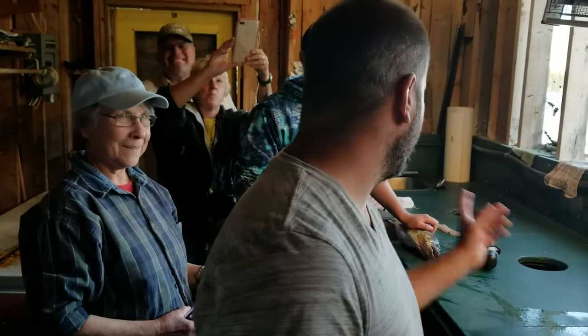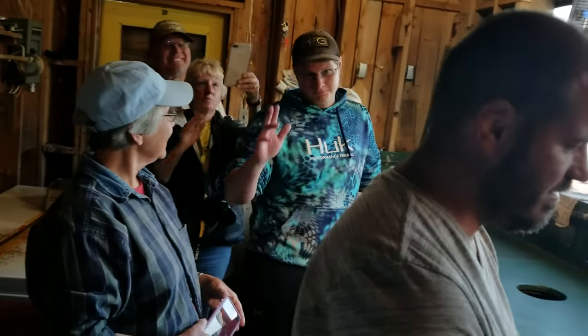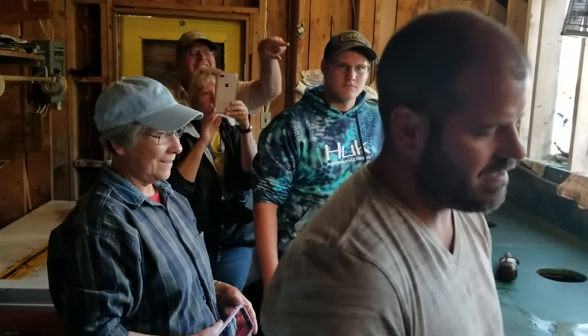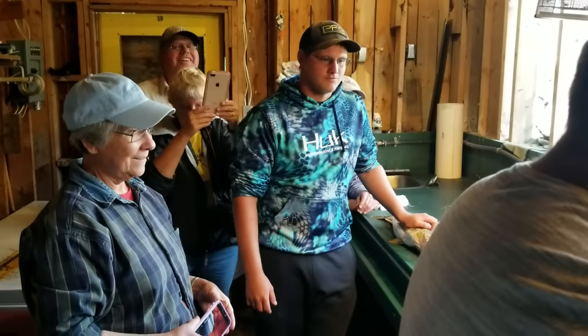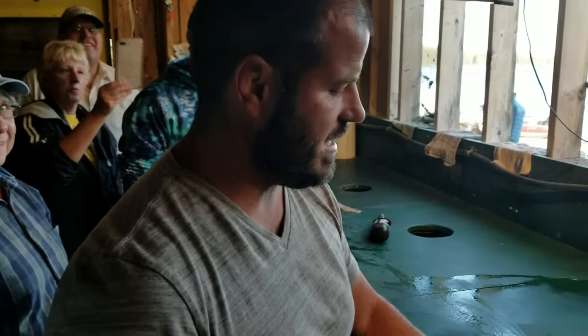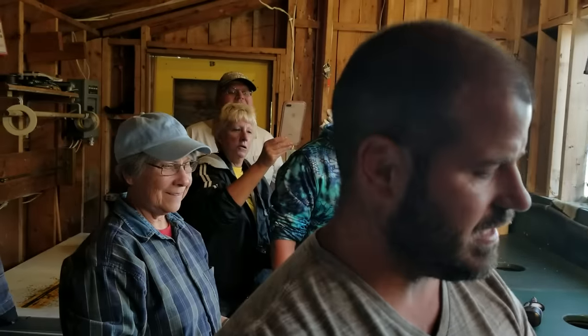I'm at Trapper's Point Camp. A guest here, Mitchell, caught a 41-inch pike, and I'm going to show a video of how to fillet a northern pike and get the Y-bones out. It's best to be seen on a bigger pike because you can actually see the bones.